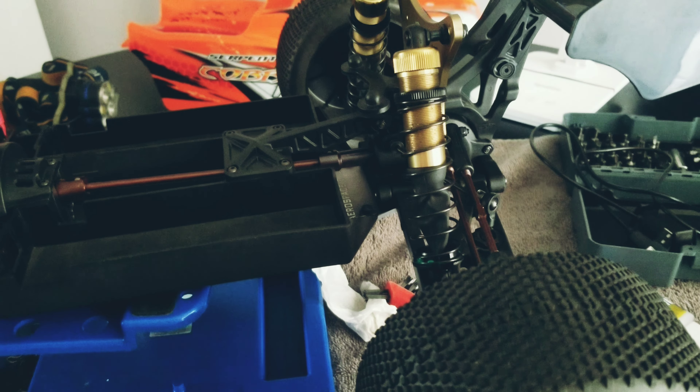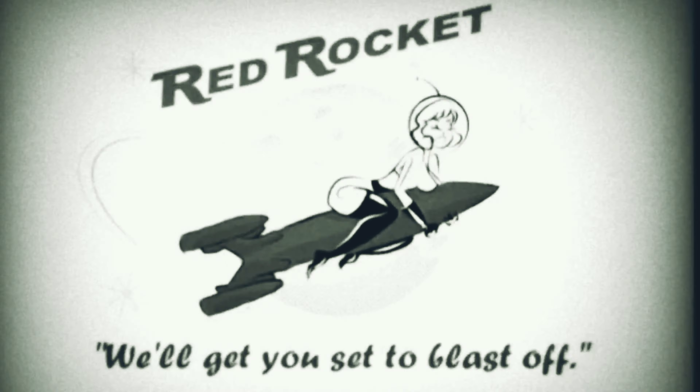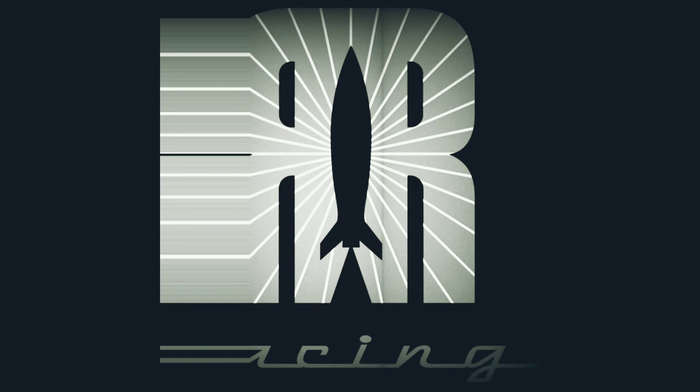She was really sagging before I put this shock oil in. Diffs are done: 10-weight in the front, 15 in the middle, 7 in the rear. See how it goes — let's go drive it.